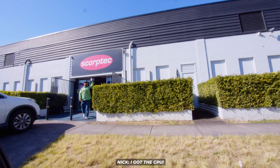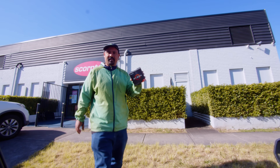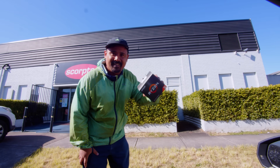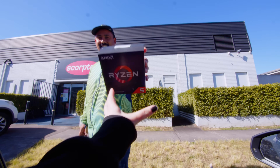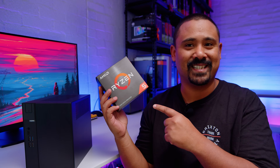CPU acquired — the Ryzen 5 5500. Let's get inside it... the computer.